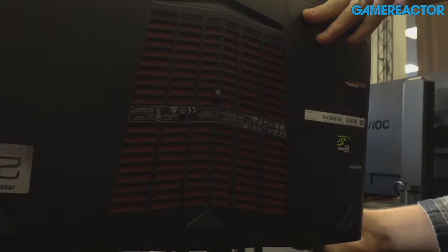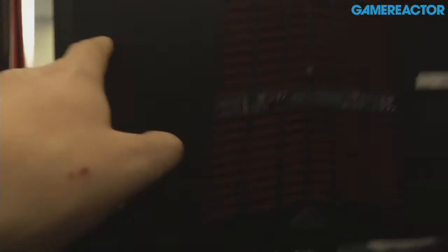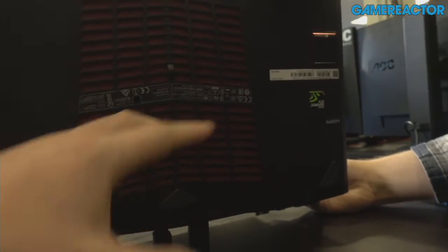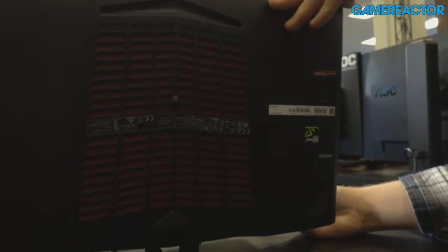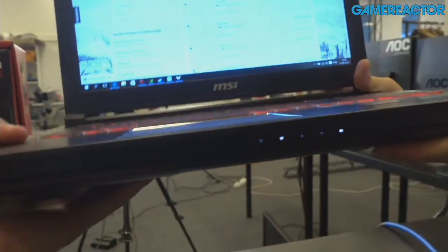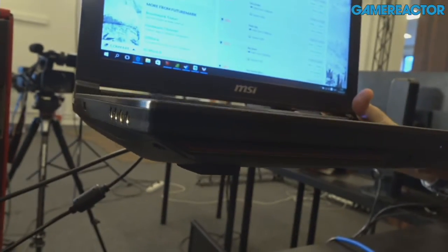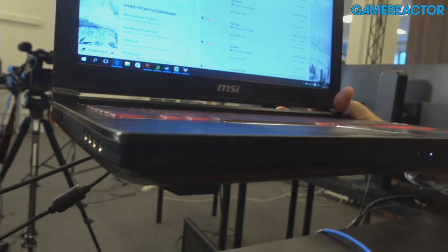Looking at the bottom of the machine, you can see the cooling power. There are raised knobs that lift the laptop to allow airflow directly underneath, giving it space. And just to note the thickness of it — considering what's inside, it's remarkably slim.